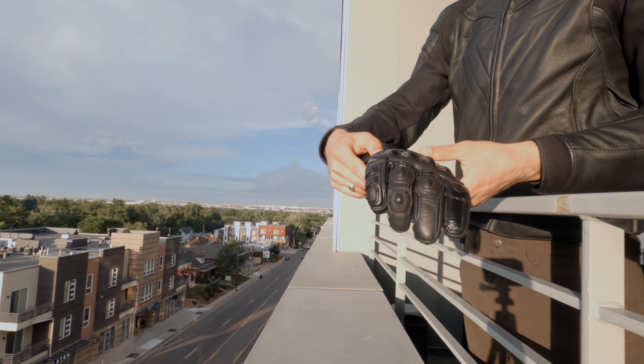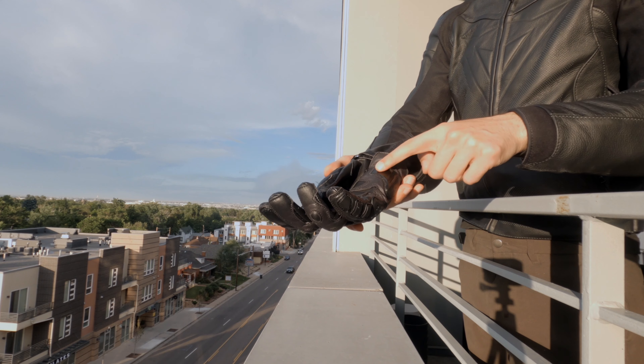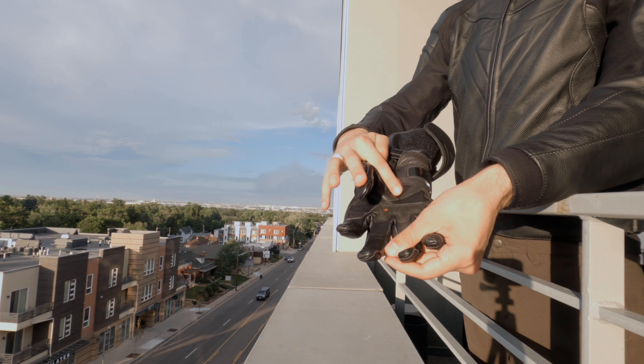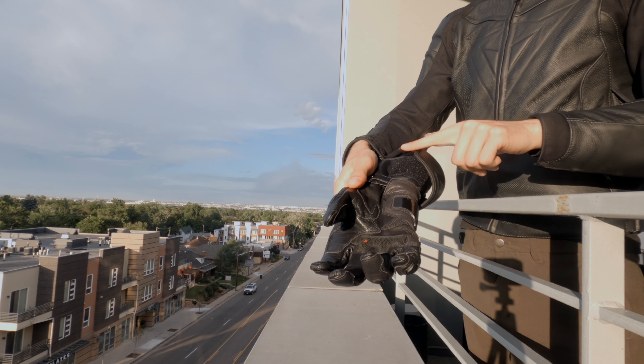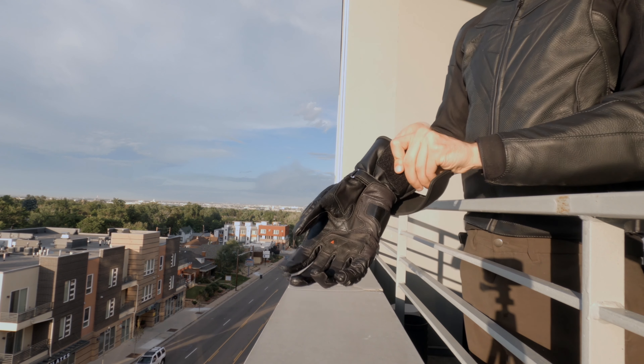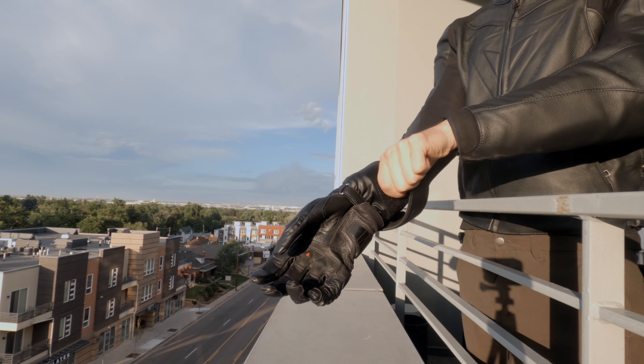The fingers are comfortable with a pinky protector and the hand has a protector as well. The palm has a small pad which helps with the grip on the handlebars, and the cuff has a velcro strap to make the glove tight against the jacket.